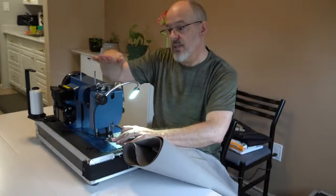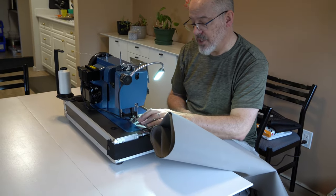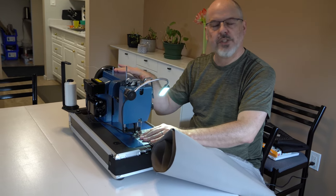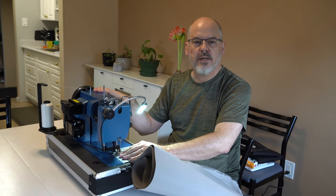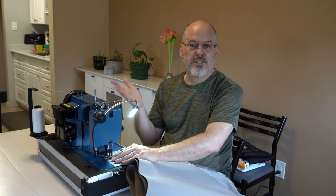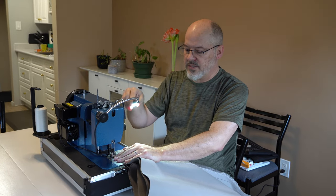I keep reaching for where the presser foot release was on the old sewing machine — it's not there. This sewing machine is the LSZ1; it is capable of doing zigzag stitches — that's what the Z stands for — but today we're just going to be using it as a straight stitch.